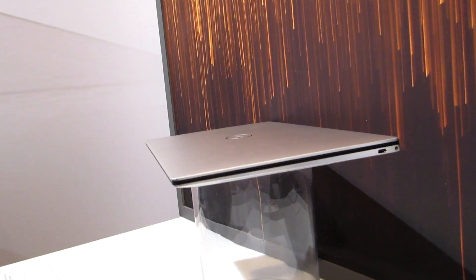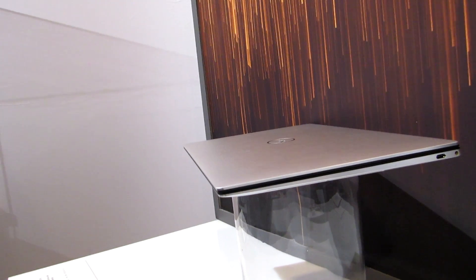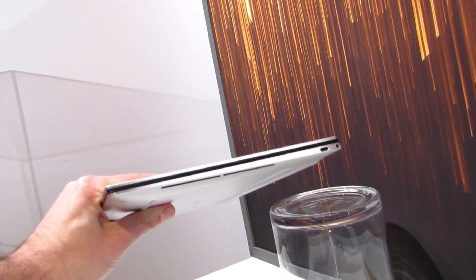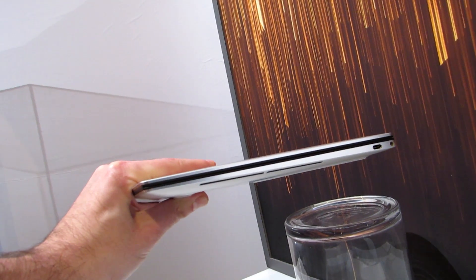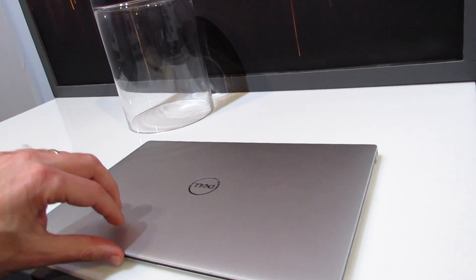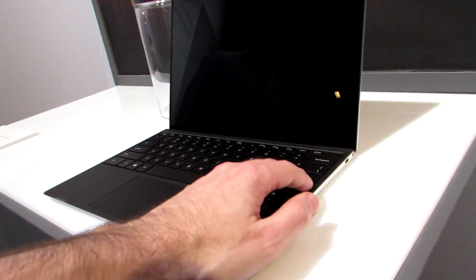Hi, this is Brad Linder with Lilliputing, and this is Dell's XPS 13 9300 series, which is being unveiled at the Consumer Electronics Show and should be available starting January 7th for about $999 and up. Like the XPS 13 that we've seen in recent years, it is a very thin and light laptop with slim bezels, an aluminum body, and a carbon fiber interior, but there are a couple of things that are new this year.